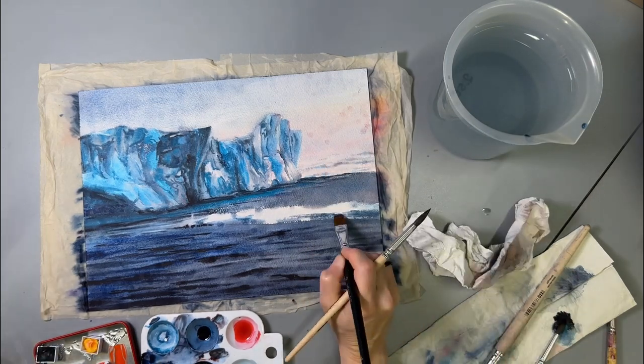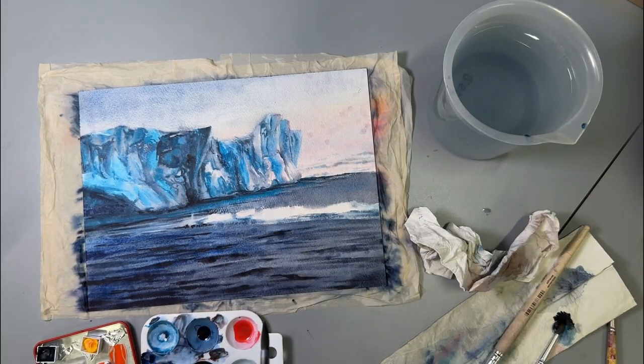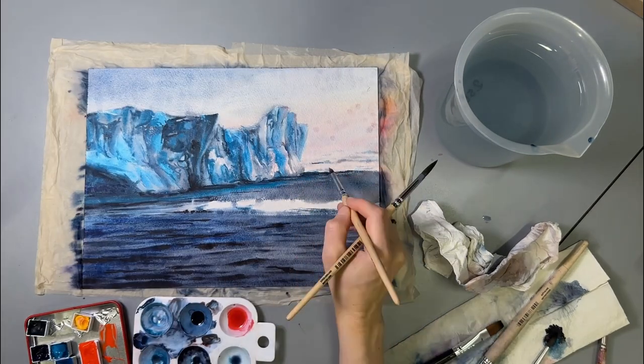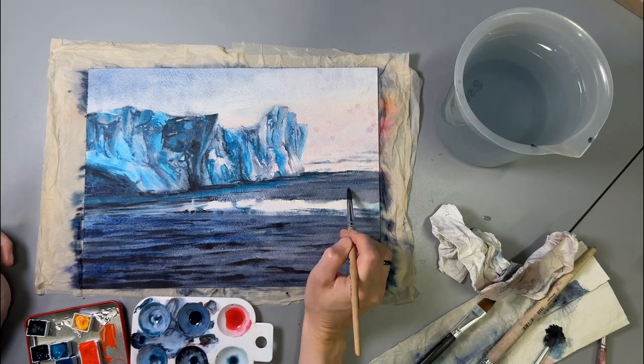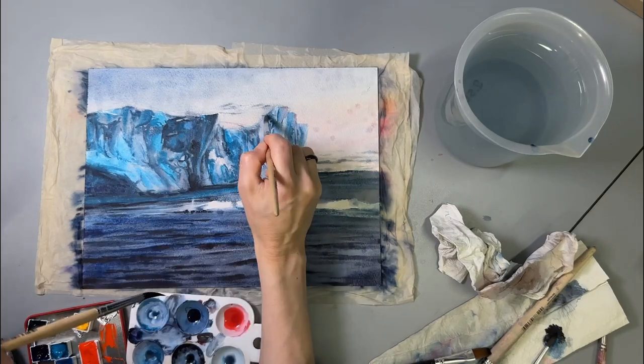Here I used cobalt turquoise to add the reflection of the glacier in water. When it came to naming the piece, I instantly thought of sunk cost fallacy, both because of its maritime associations and because painting for two hours on a ruined sheet of paper is a literal embodiment of it.